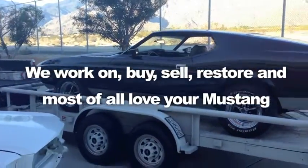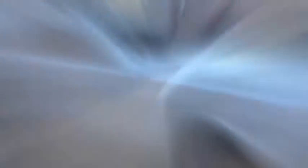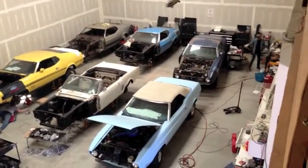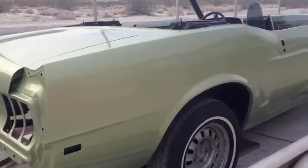MustangMiddy.com — we take the frustration out of restoration. So you say it only has surface rust? Really?